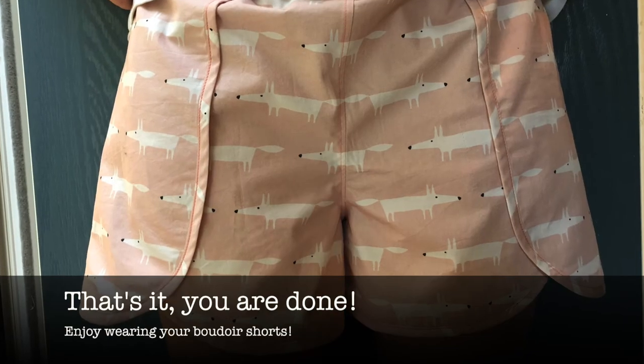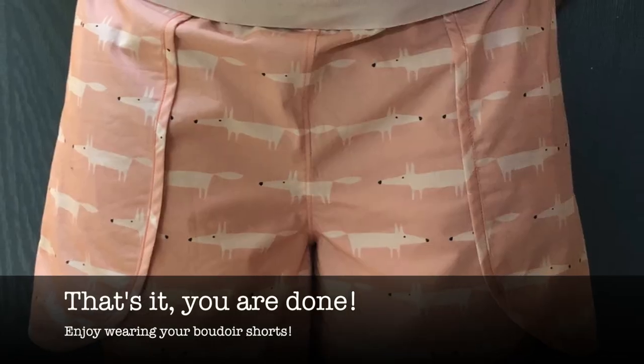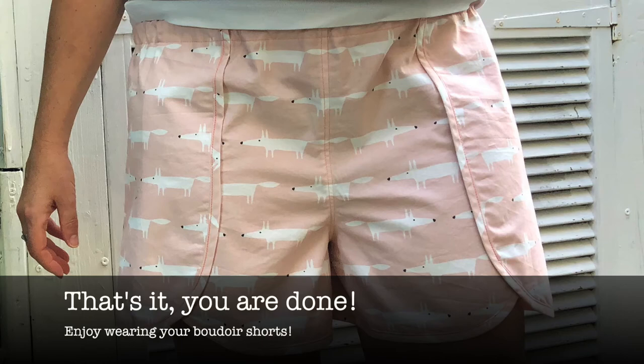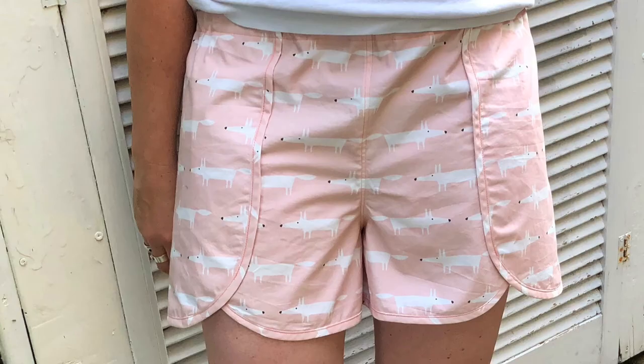And that's it — now you're done! You should have a lovely pair of boudoir shorts to try on and swan around the house in. Well done, you've done a brilliant job of stitching these. You should feel proud of yourself — there have been a lot of new things to learn in that process, so well done.